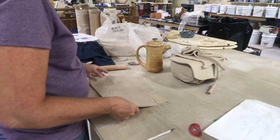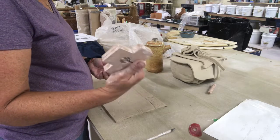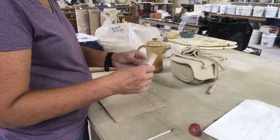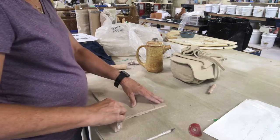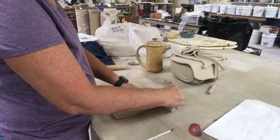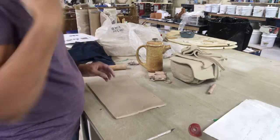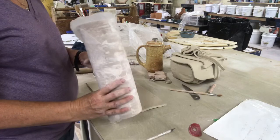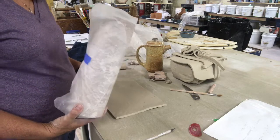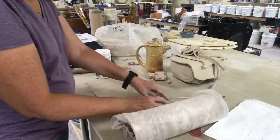Now we need to miter the edges so they'll fit together. An easy tool to use is the Dirty Girls tool — it's a little bit tougher than some other manufacturers I've bought for my studio. I'm going to use the smallest side of it to cut a bevel, then turn it over and cut the same exact bevel on the other side so they'll match up. Then I'll slip and score those two beveled edges.